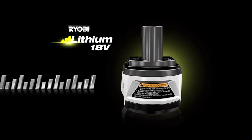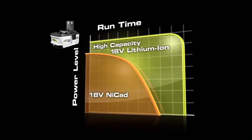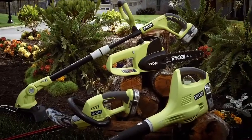All made easy by Ryobi's 18V lithium-ion batteries. They provide more power and constant performance compared to other 18V tools. With the highest online ratings and a 30-day risk-free trial, we're confident they'll blow you away. Ryobi Lithium 18V outdoor tools.